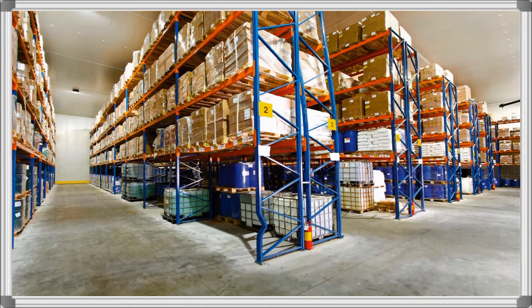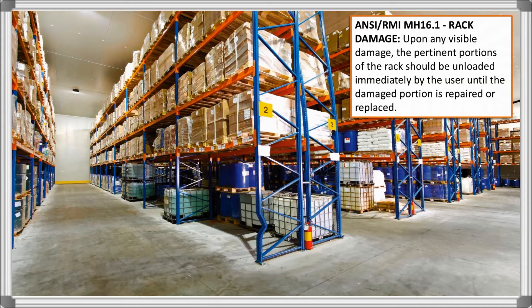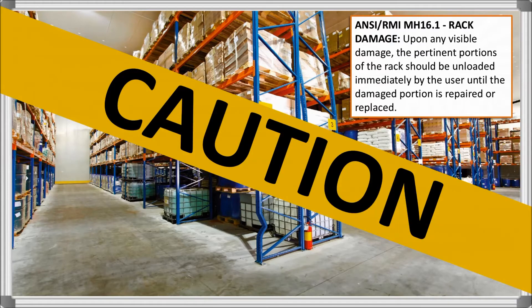A second standard in MH16.1 is this one regarding rack damage. This means that any time the previously mentioned damage or other rack damage is found, action must be taken immediately to prevent injury. That section of racking should not continue to be utilized until it is properly repaired or replaced.